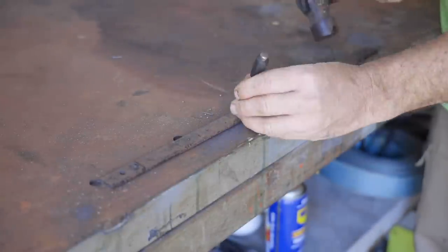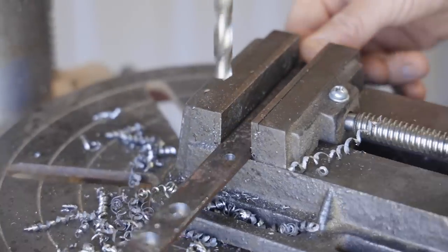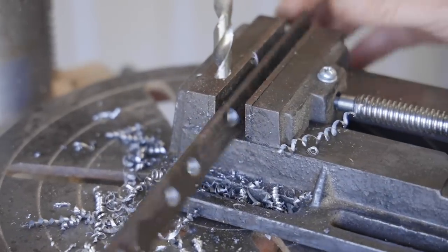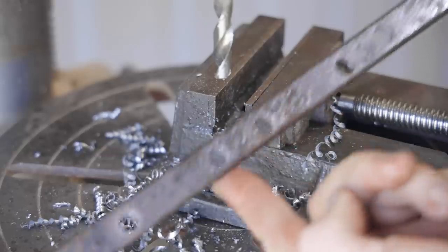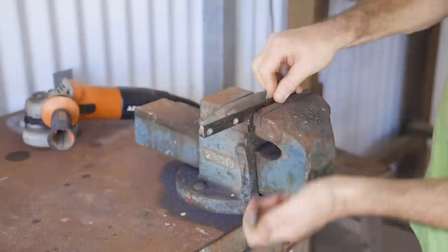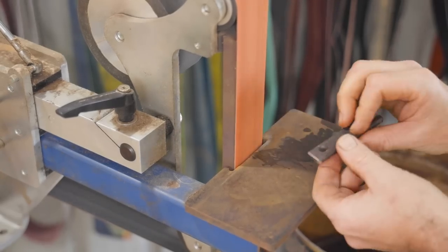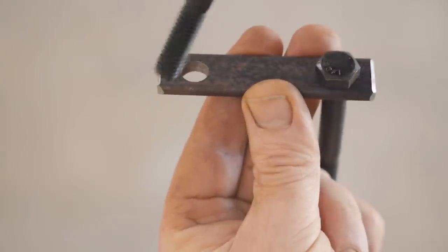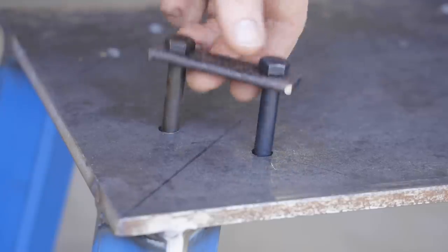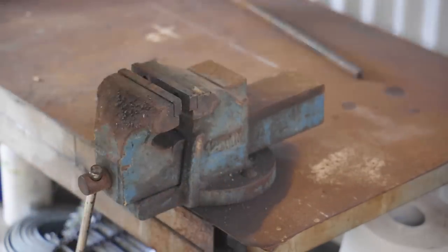I'm using reclaimed steel to make hold-down brackets — that's from a bar of an old clamp. Before I put the anvil on the stand, I'll weld some half-inch bar to the corners to stop the anvil from moving around.